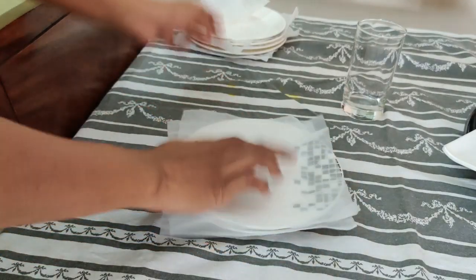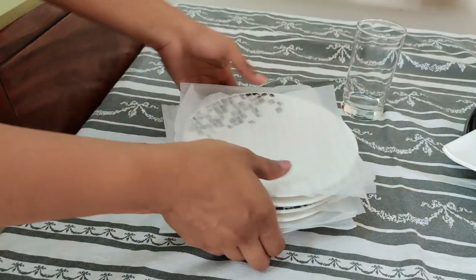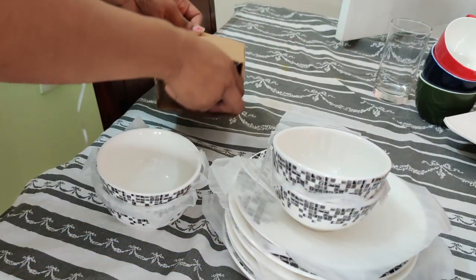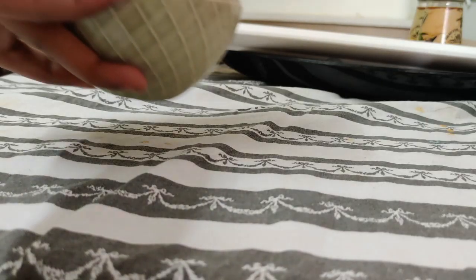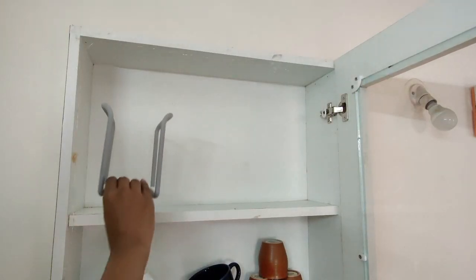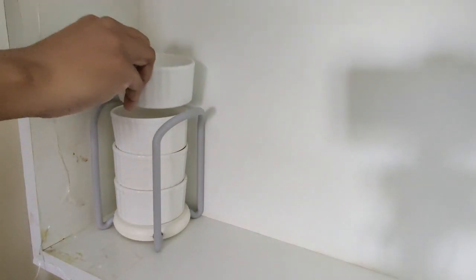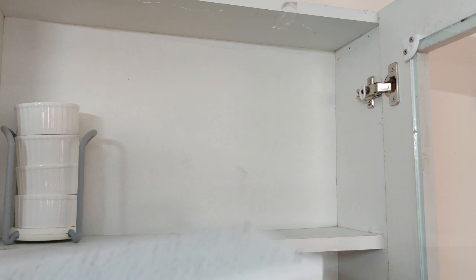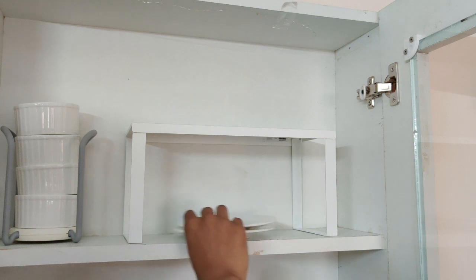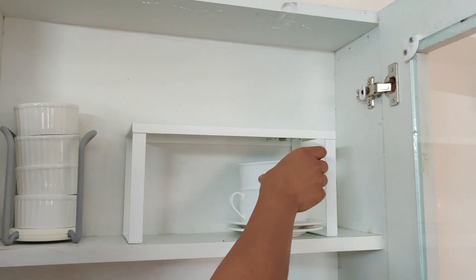Placing the plates directly on each other leads to scratches, so I am using this plate liner. This stackable bowl and rack are really good organizers, and these organizers are from Amazon. You must have seen this IKEA shelf — these shelves are very sturdy and you can use them to maximize the space in your kitchen cabinet. These shelves are available on Amazon and I will link them down for you.